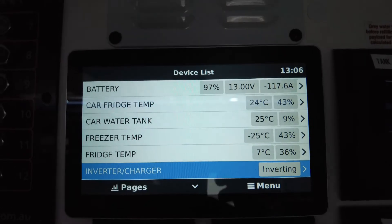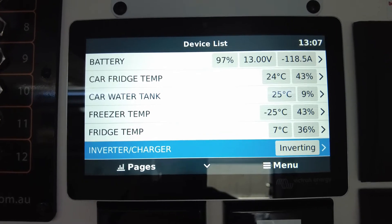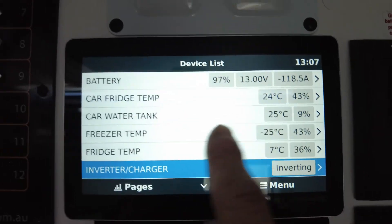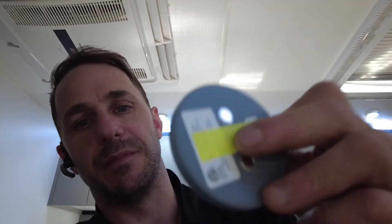Car fridge temp, water tank temp, freezer temp, fridge temp - it's all right here. Car water tank. These also show temperature - how good is that? The Mopeca sensors will show temperature as well, it's just part of the system. Obviously you're measuring wherever it's attached - if it's under your car it'll show temperature under your car. These are ultrasonic, guys. It sends the signal up to the top of the tank, back down, takes a reading - away you go. Really cool.